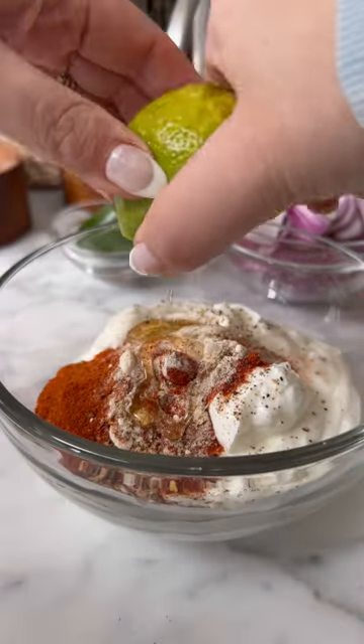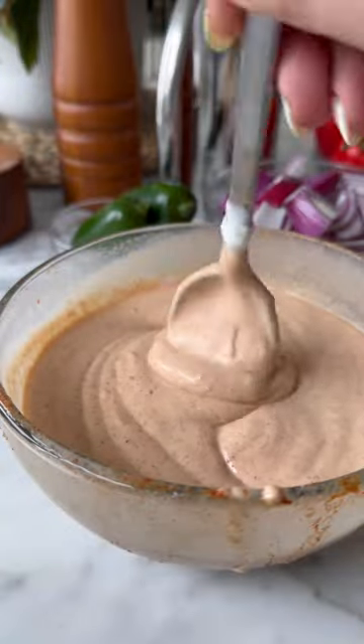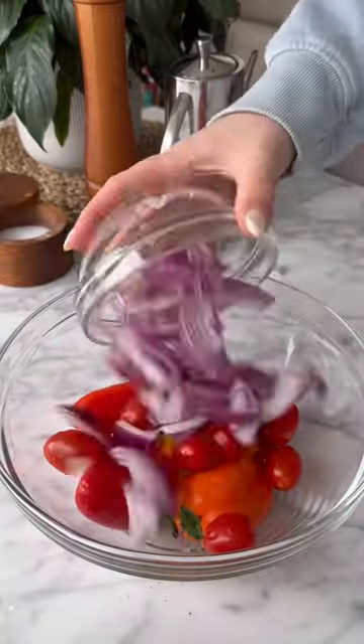For this recipe I'm using chicken breast, and we're going to marinate it in yogurt with a ton of seasonings and honey. Once it's creamy, we're going to add it on top of our cubed chicken and then add that to the air fryer.